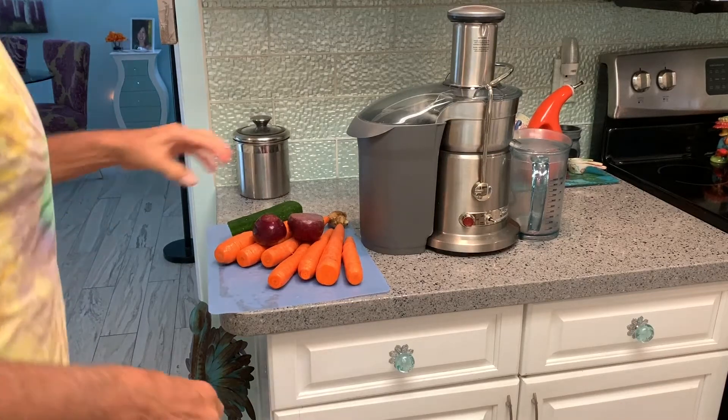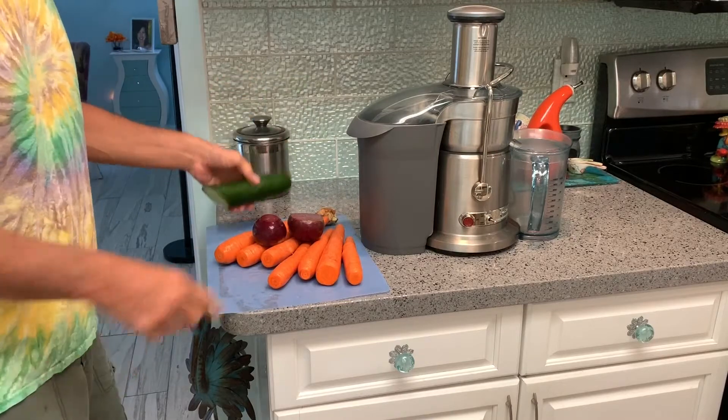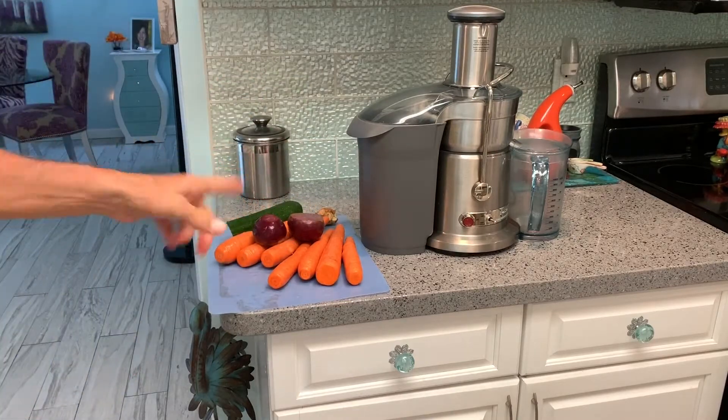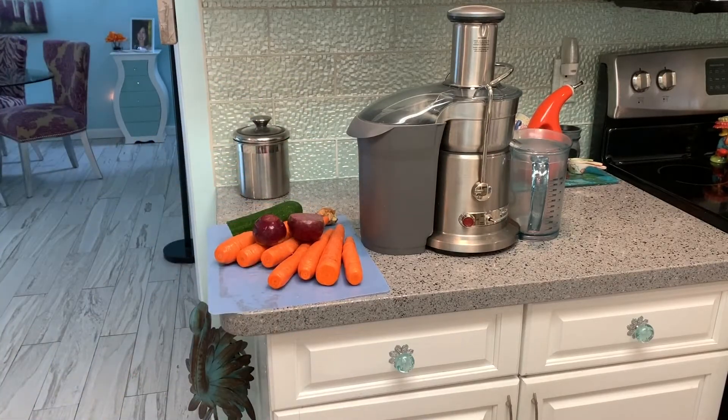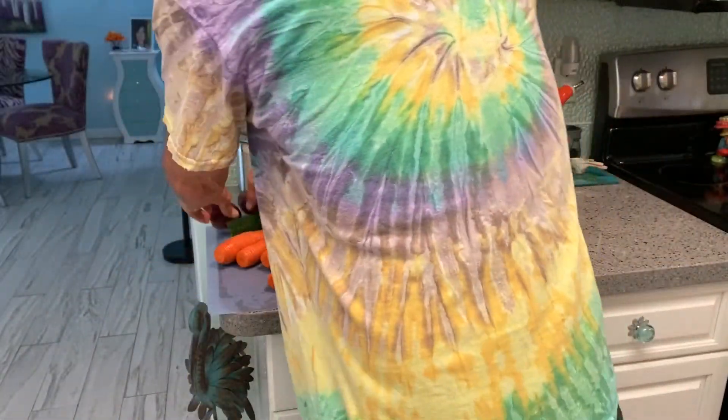First up: beet, ginger, cucumber, and carrots. We're going to make the carrot juice first because my girlfriend loves the carrot juice better. So we're going to save the other ingredients and put them in after.